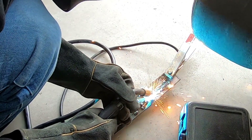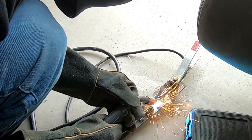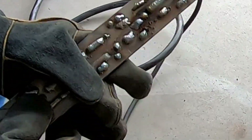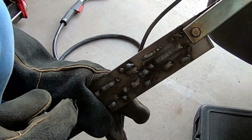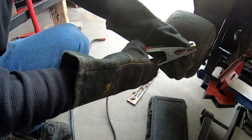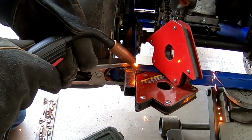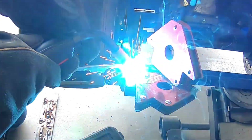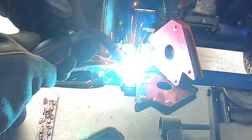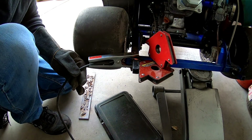Let's see. Oh yeah, that looks pretty good, that's not bad. The only thing is I hope it's not set too hot for this — we'll see.